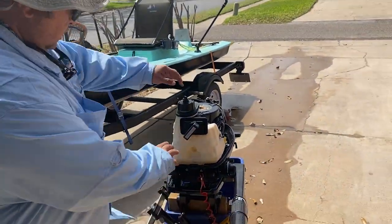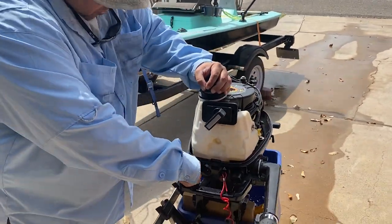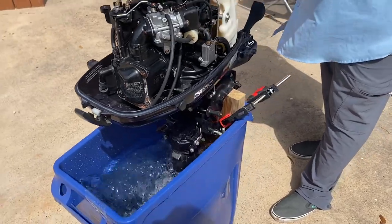Okay, now you see the forward right here. Put it over there. There it is, the forward here.